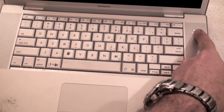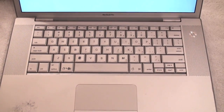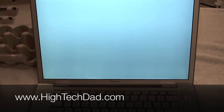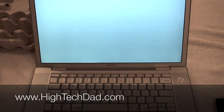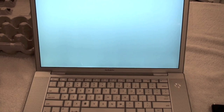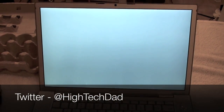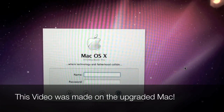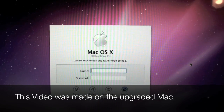Alright, here we go with the moment of truth — firing it up. Here's the good chime. Waiting for that happy little icon to show up. Anyway, while we're waiting, if you have any questions about this process, I encourage you to go check out my blog at www.hitechdad.com, and if you have other questions you can always ask me on Twitter at High Tech Dad. There's the Apple logo — looks like we're happy. One last shot of the login page just to prove that it did boot.